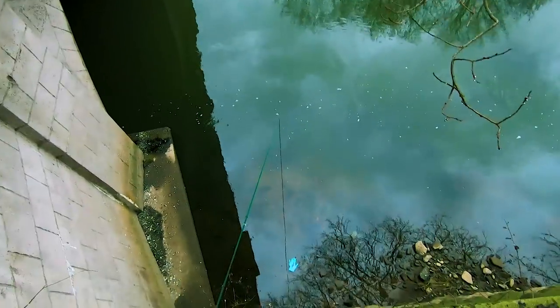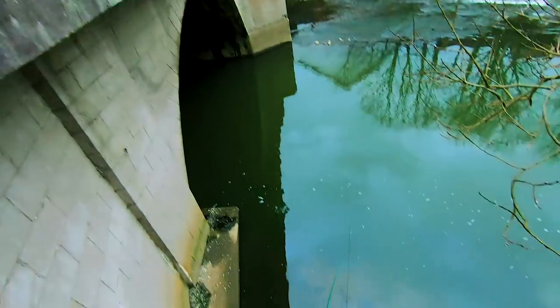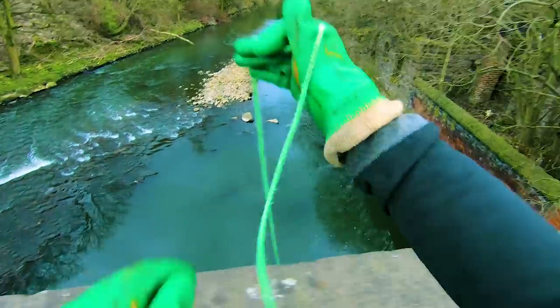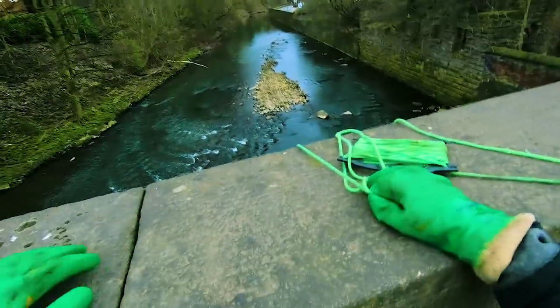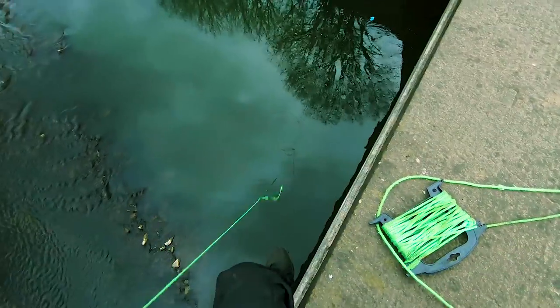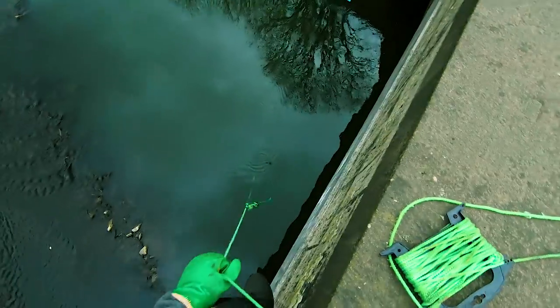I've only gone and got my magnet stuck. I can't get down there because I won't be getting back up — I'm going to have to go around and try and get it from above the bridge. Good job I've got extra rope. Well, while I'm up here I might as well try and fish it like this for a bit.